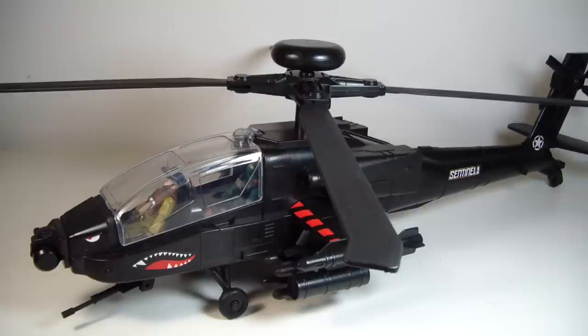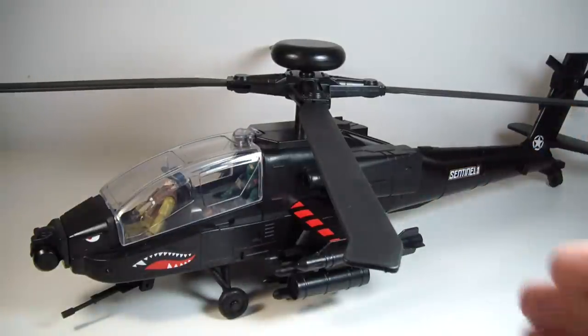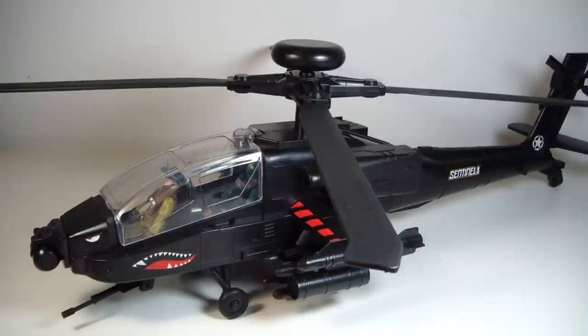Especially with the lack of Cobra vehicles that we get nowadays, it seems like all we get when it comes to gunships, planes, or jets — for Cobra, it seems like they get the short end of the stick and the GI Joes get everything. I really like this. I'm probably going to pick up the gunship next. I don't know how I'm going to shoot that review because I think the thing is absolutely huge.